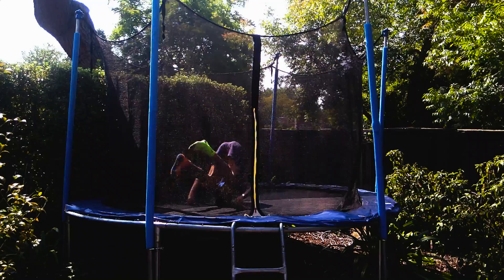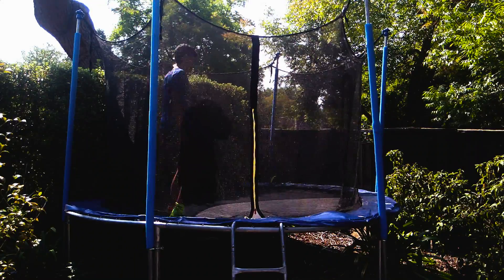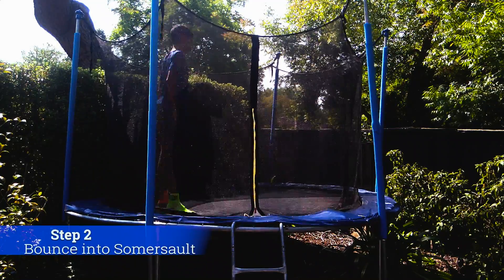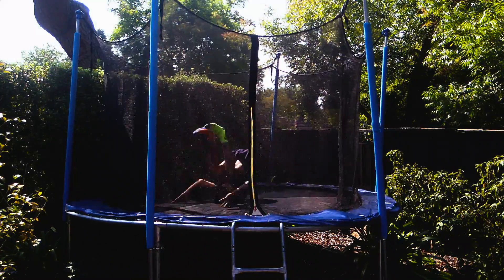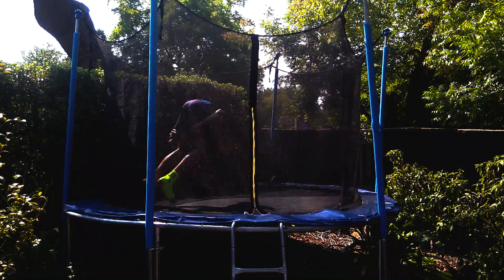Before learning a front flip, you must be able to do a somersault. The very first step of actually learning a front flip is to do a bounce into a somersault, just like this. Keep practicing this move until you can consistently land on your back without putting your hands down.